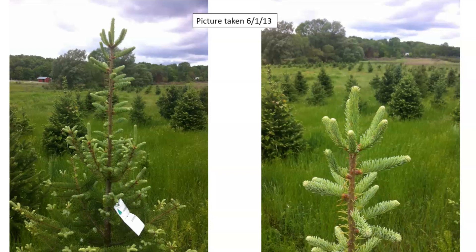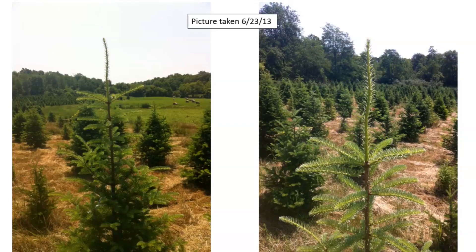On June 1st of the next growing year in 2013, we start seeing how the tree is growing. This is why I didn't want to cut that leader — it was a perfect bud set with one center bud and six laterals. Also notice the bud density, or growth, along the leader's stem. Here on June 23rd the tree is filling in nicely.